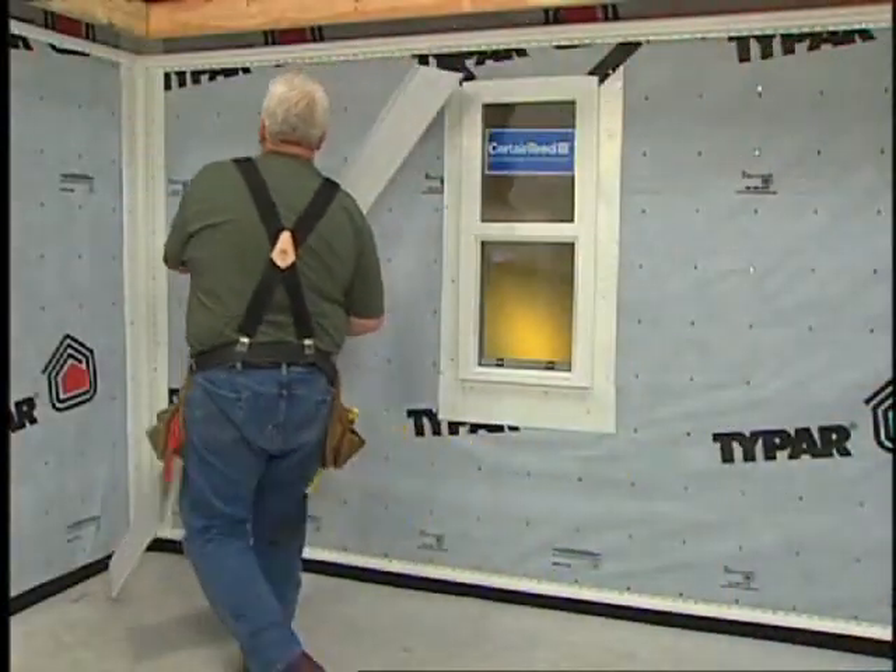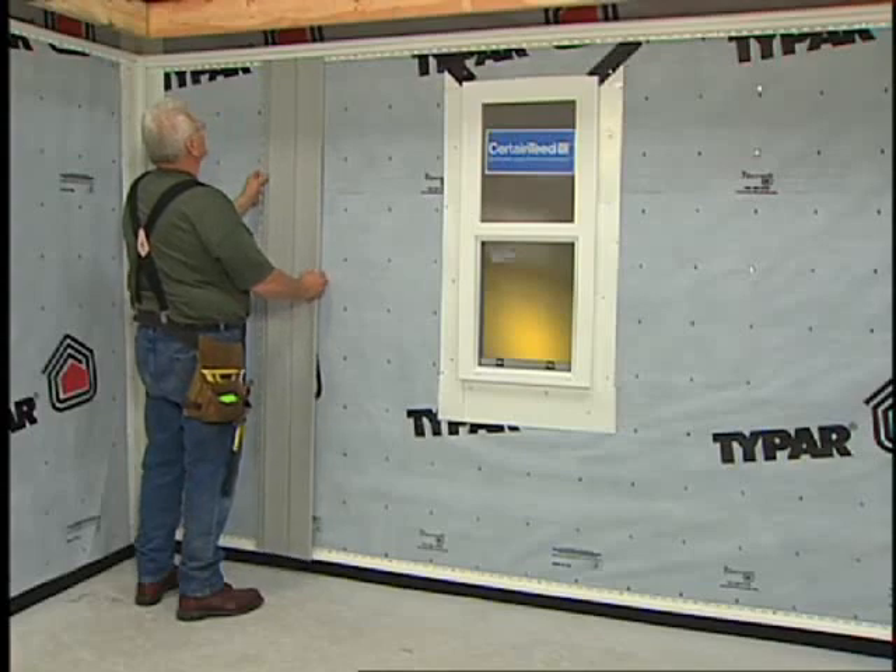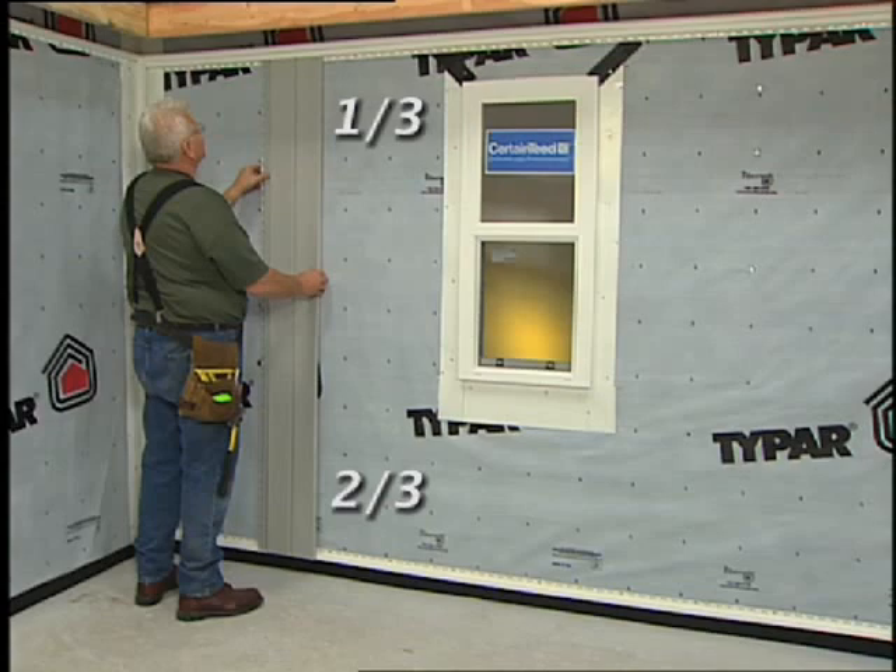Second, leave more room for expansion at the bottom of the panel. A good rule of thumb is one-third up, two-thirds down. For example, if it's below 40 degrees, you have to allow three-eighths of an inch at each end for the panel to expand, for a total of three-quarters of an inch. Using the one-third, two-thirds rule, you leave a quarter of an inch for expansion at the top and a half inch at the bottom.